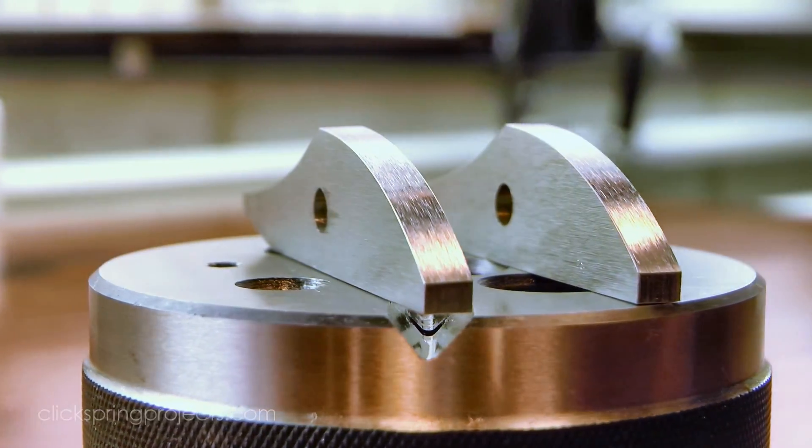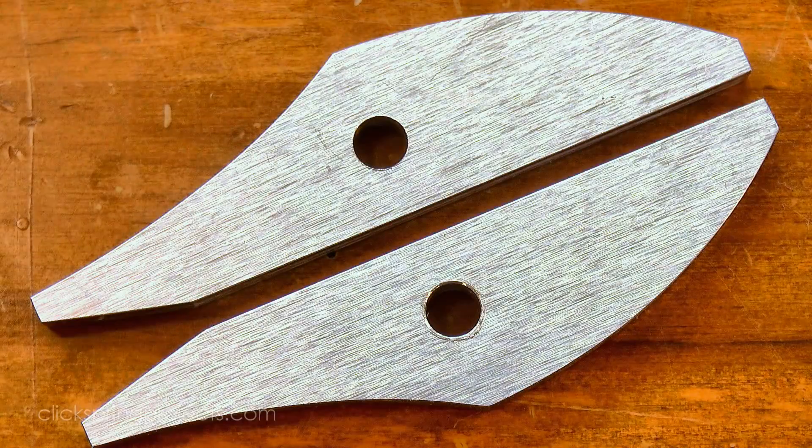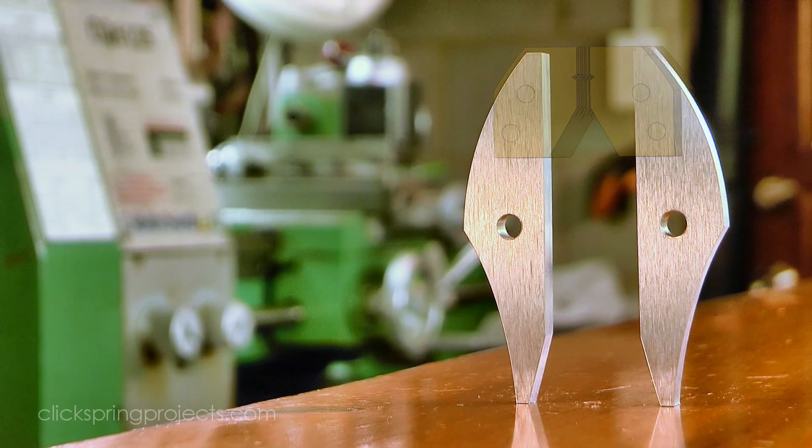In the next and final video of this hand vise series, I'll cover the fabrication of the jaw ends, and I'll also randomly select the lucky patron who gets to keep the tool. Thanks for watching, I'll see you later.